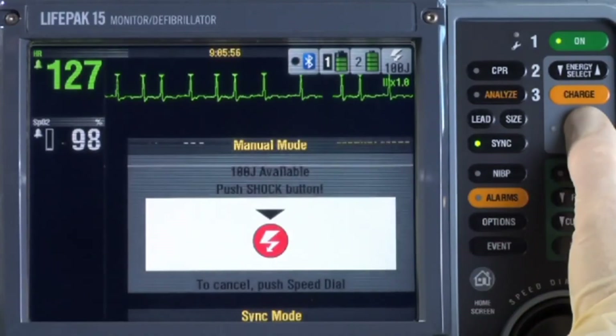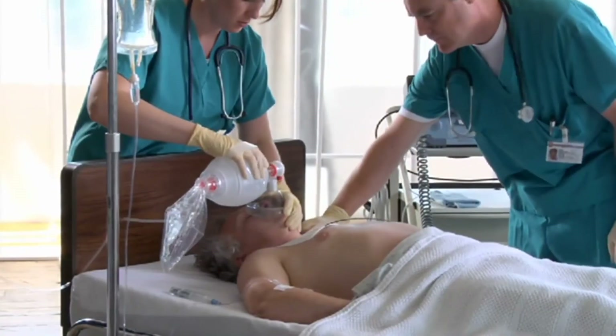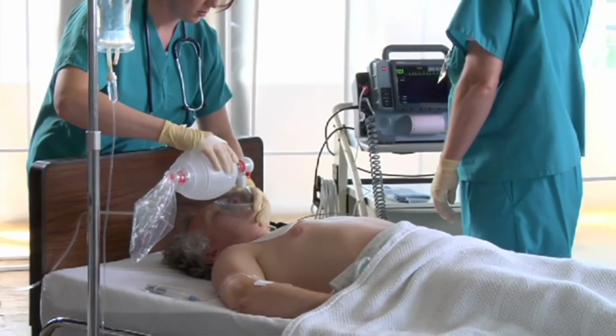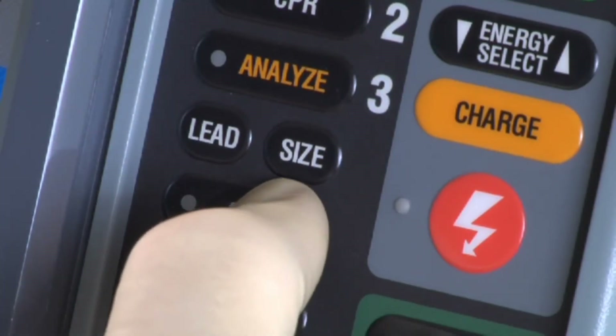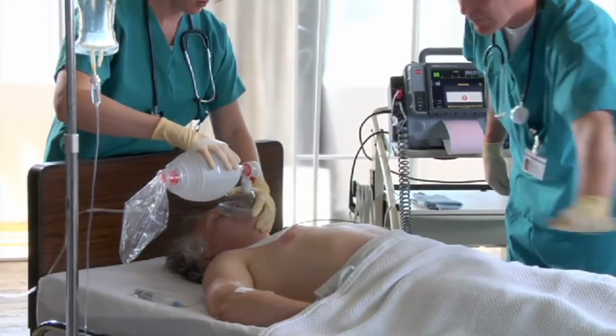Press and hold the shock button until it shocks the patient. That slight delay before the shock was because the defibrillator discharged on the next sensed QRS. Wait until you see the screen message 'Energy Delivered' before releasing the shock button. After the shock, assess the patient and the ECG rhythm. The Physio-Control default for the LifePak 15 is to return to asynchronous mode after a shock. If the arrhythmia persists, press Sync again, confirm sense marker placement, increase energy according to protocol, and repeat the charging and discharging sequence.